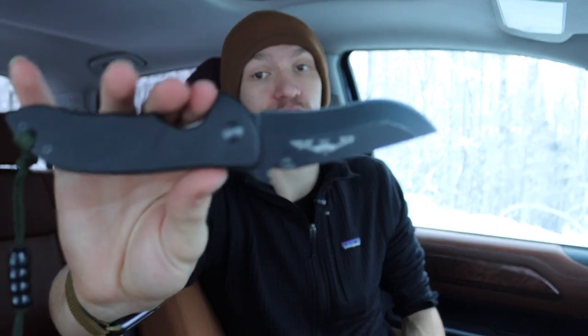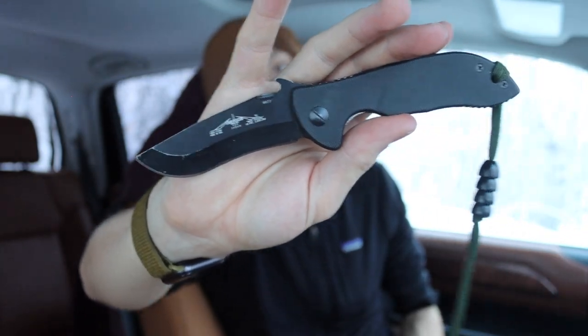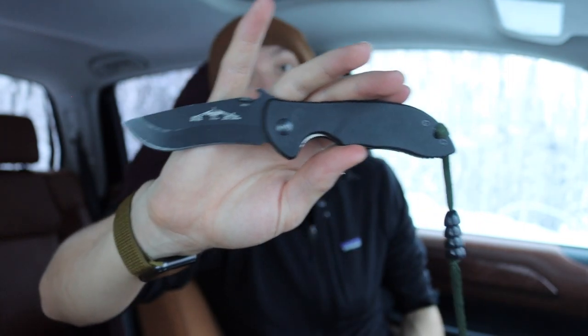Going back to the topic of whether money can buy you happiness - it's a bit of yes and no. If you truly want the Emerson name, you have to get an Emerson. There are cool designs and features, like the mini commander, where there's no Kershaw offering for a commander or mini comm. Do I regret buying either of my Emersons? No, definitely not. I got a really good deal on both, and for me it was about getting the name and having a true-to-form Emerson.